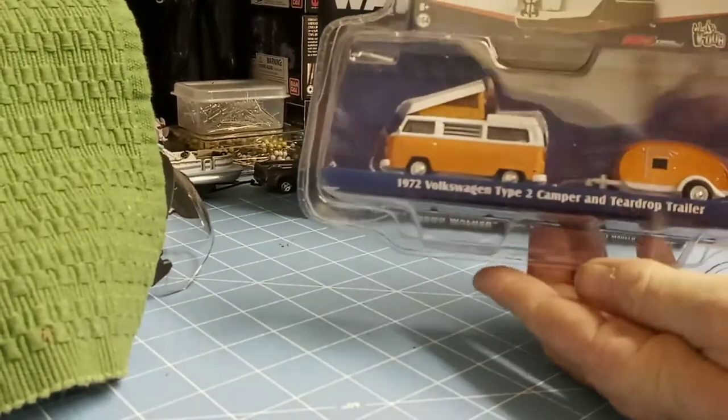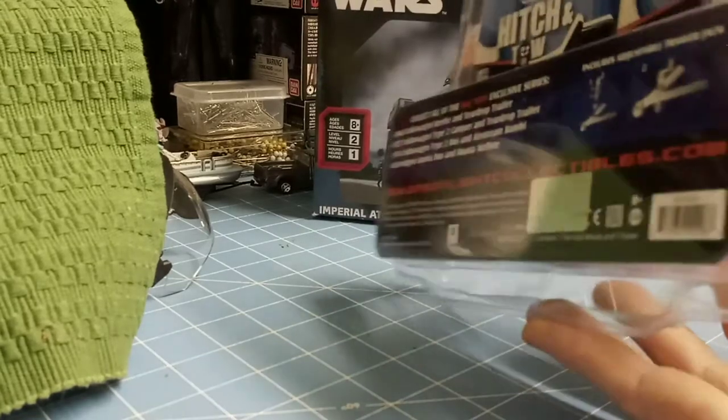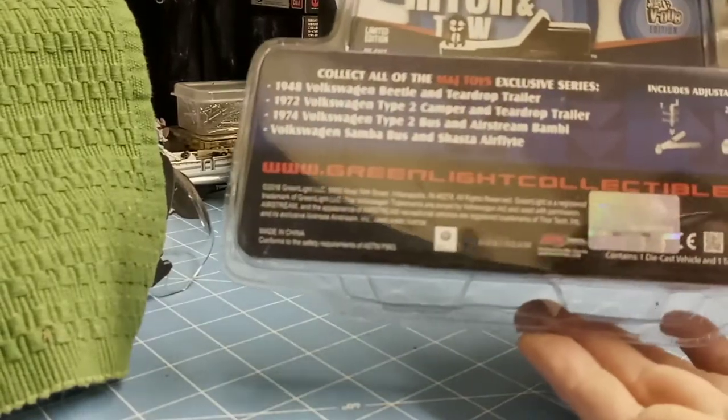Used to have one of these when I was younger. Surfed all of California in it. Really awesome. Love it.